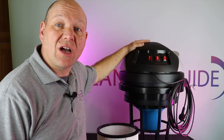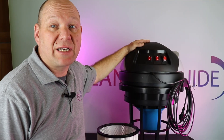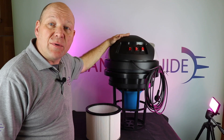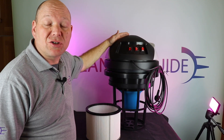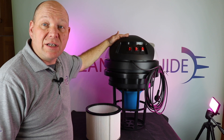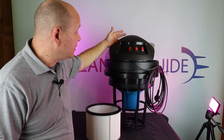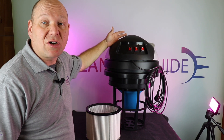The Cyclone is only available from Equipped to Clean — the link to that is in the description below. If you want to see the full review on the Cyclone, including the 25 litre suck test and the water lift test that we did, go to thecleaningguide.co.uk.